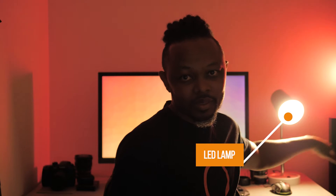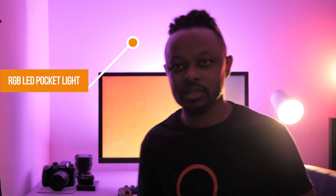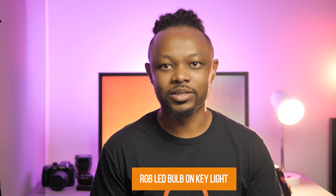I start from this — that's me, that's my computer behind me, that's my background ball. This is with my practical light, this is with my RGB light, and this is with my key light — so this is my full look.